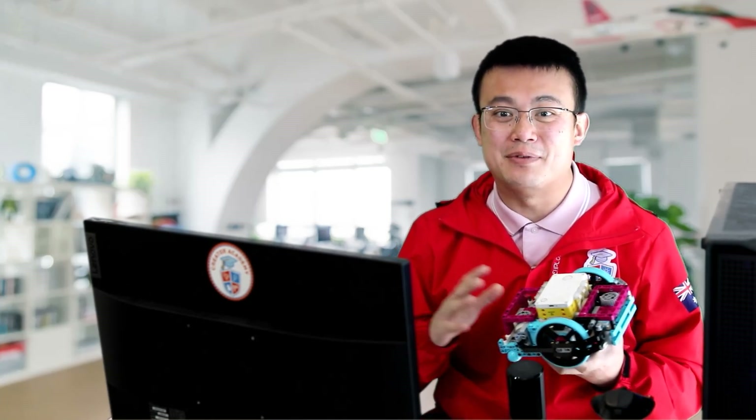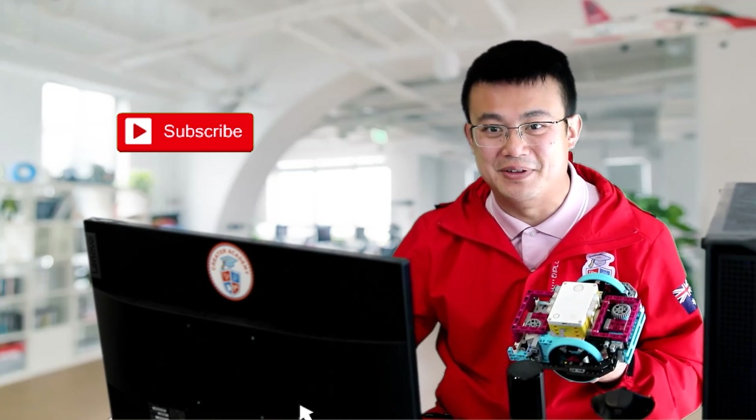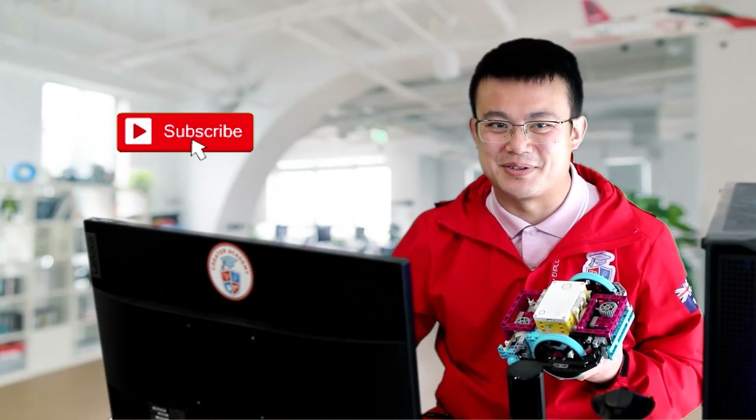I spend a lot of time making robotics content videos just like these, so if you find the video interesting or helpful, please consider liking and subscribing to my channel.